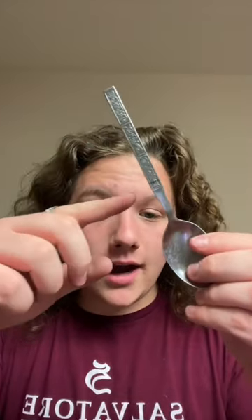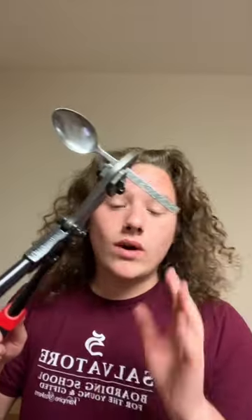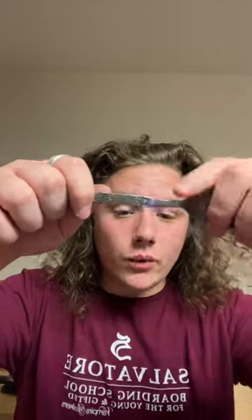I marked it out where I need to cut it for this ring to come out to a perfect size 12, so now let's cut.